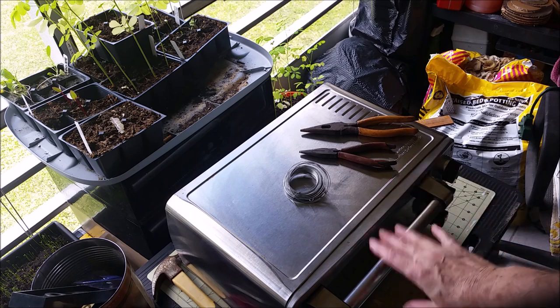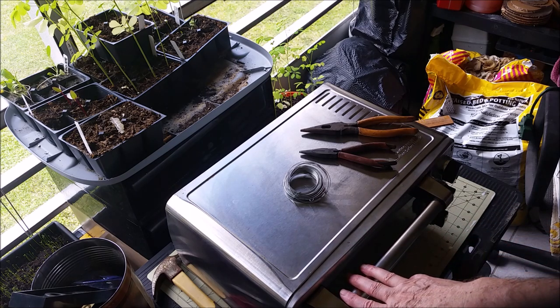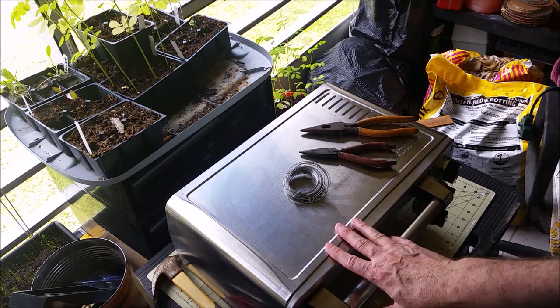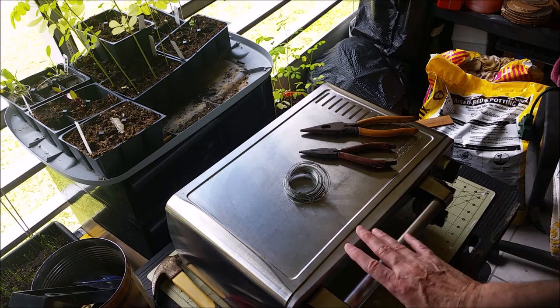Hey YouTubers, I'm Rob Muffet. Today's video is going to be about actually two things. One is just to go over an idea — I'm not going to do it because I can't cook on the balcony, I'm not allowed to. But I have an idea of turning a toaster oven I found, somebody threw out, into a fish smoker. Let me show you the idea, see what you think.